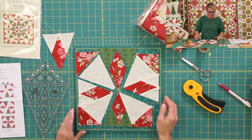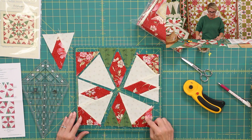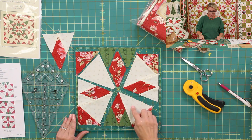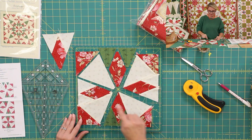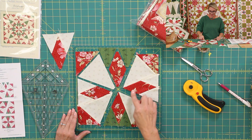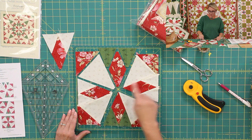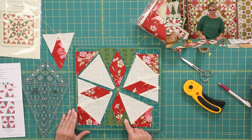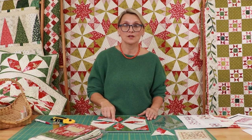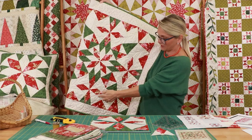This block is made with half square triangles — those triangles are triangles D and those are in red. Then we're going to need C wedge, and this wedge is light, so we have four of those — four triangles and four corner wedges. Then we're going to need diamond A in red, and then we need B, half diamond — four in light and four in green. That's all we need for this wonderful block. We're going to make four of block two, because we need one for each side of the quilt.